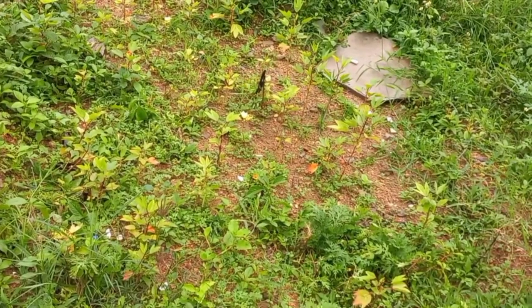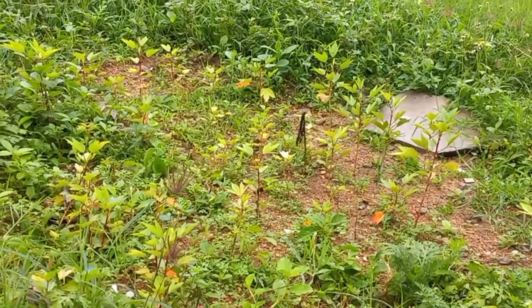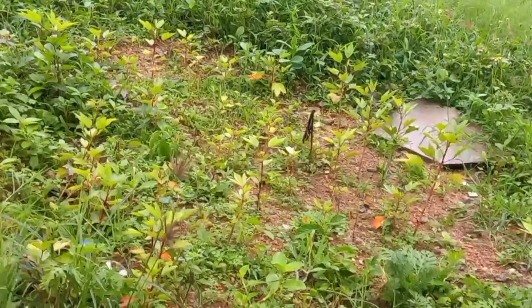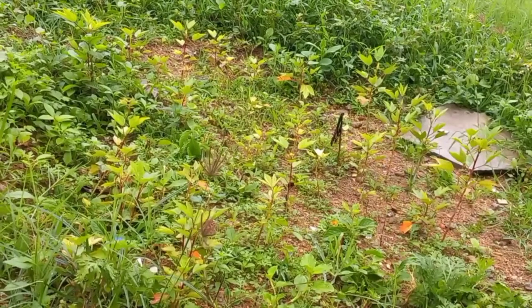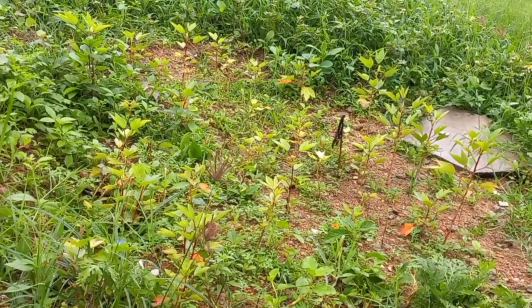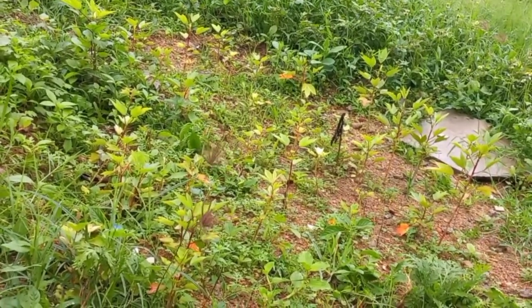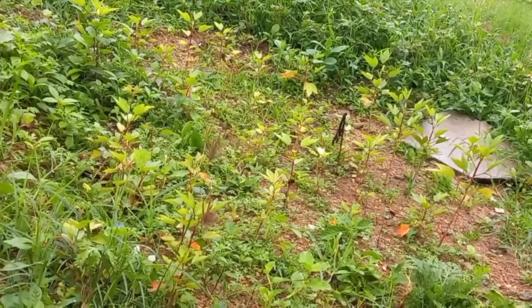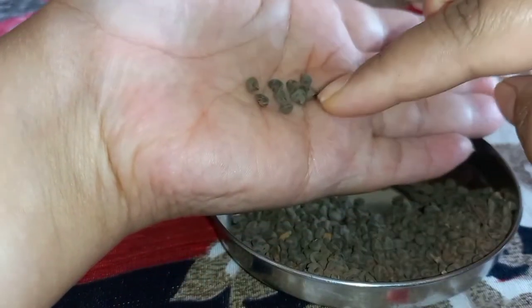Hello everyone, welcome to my channel Garden Sampada. In today's video I'm going to explain about sorrel leaves, popularly known as gongura or pulicha keerai. There are lots of benefits when you add this into your diet — they are rich in iron and also neutralize free radicals in your body.